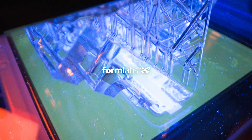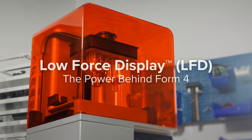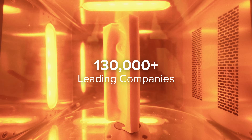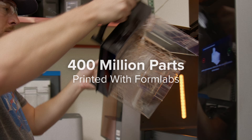Introducing our low-force display print engine, the power behind Form 4. Since 2011, over 130,000 leading companies have relied on FormLab's stereolithography 3D printers to produce over 400 million parts.